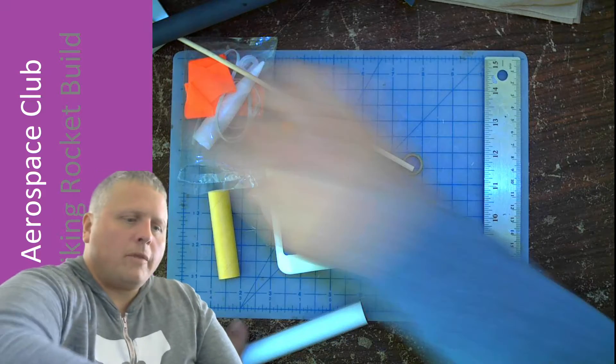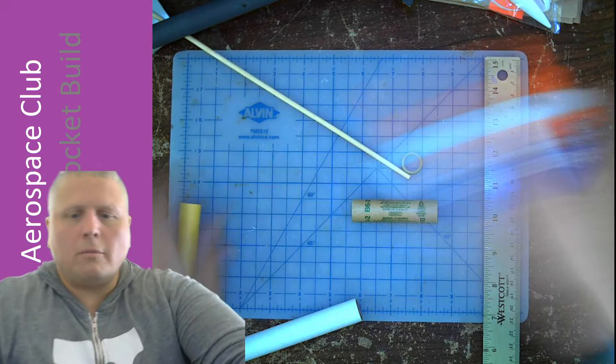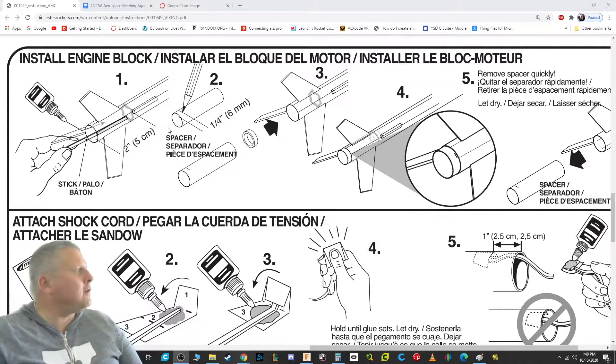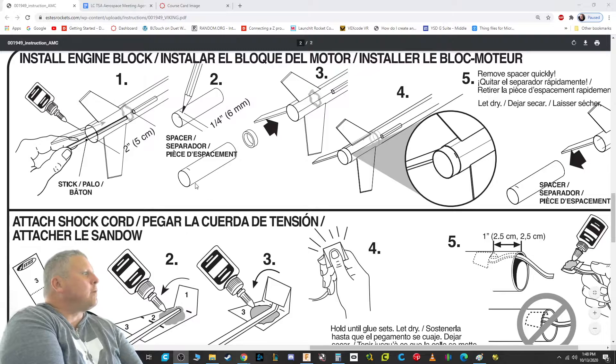I've got what I need out of the little baggie. Let's go back to our instructions and take a look. We want to get everything ready so that when we have glue waiting to dry we're not in a rush and not scrambling.